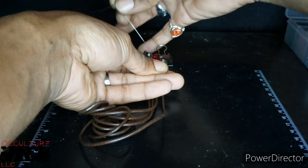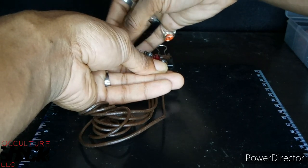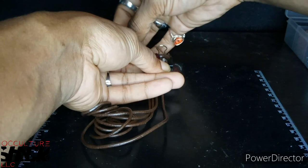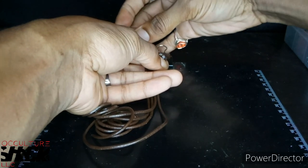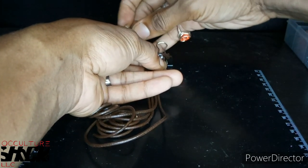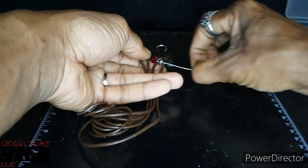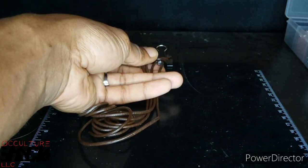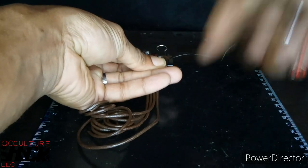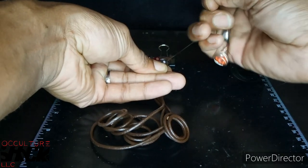Then you're going to take your needle and go at the top of the cord, going through the same holes of your beads. We're going right back through the same holes but from the top of the leather cord instead of the back end. Once you've got them in, pull your threading cord tight — and that's your first row of beads.